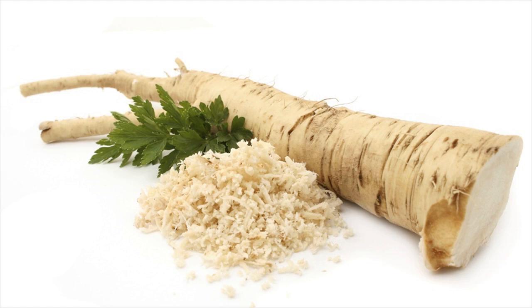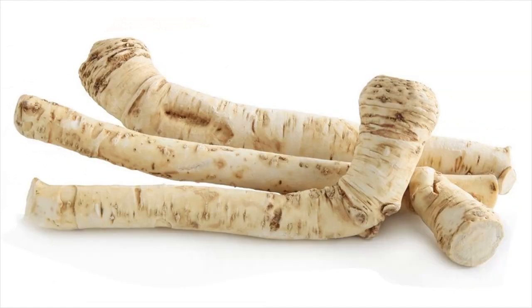Dosage: consume 3 to 4 teaspoons of horseradish syrup slowly. Repeat the consumption 2 to 3 times a day. Alternatively, you can use the syrup for gargling as well.